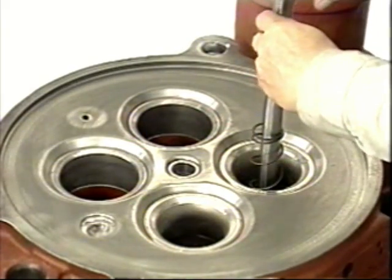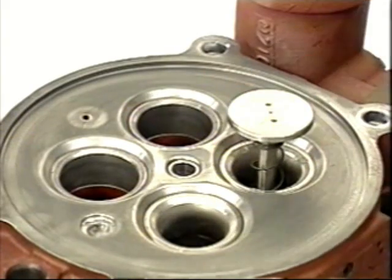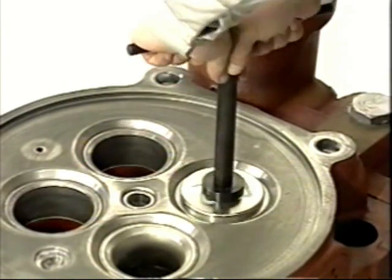Record the measurements from the valve guides. Next, for the lapping of the intake and exhaust valves, apply oil to the stem and apply lapping compound to the valve seat.